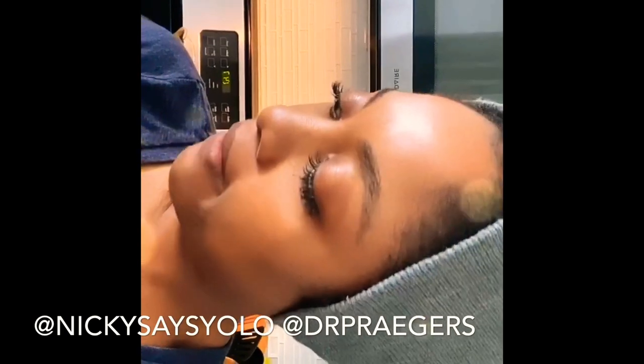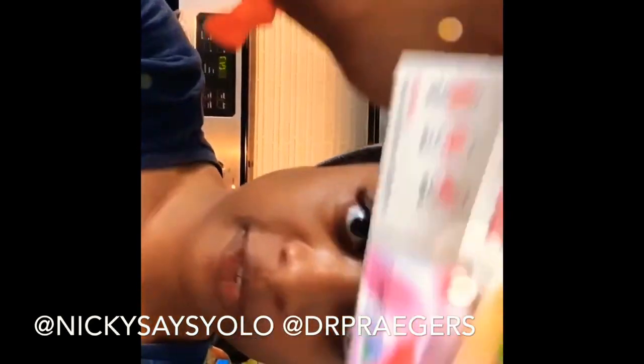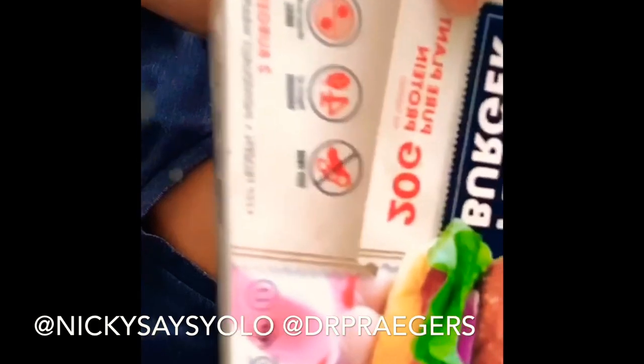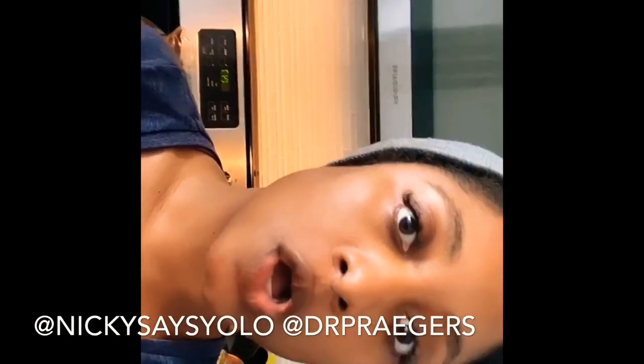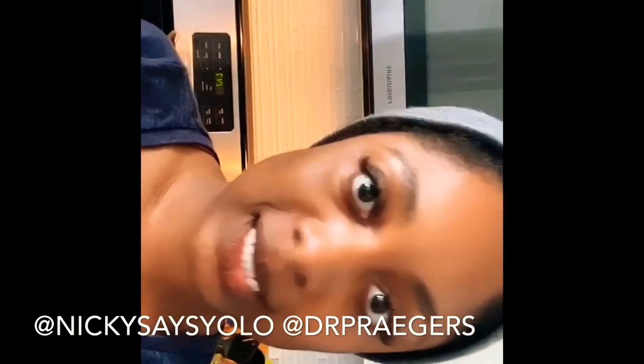It smells really good — it actually smells like a real burger. The good thing about this is that it's soy free. I don't mess with those veggie burgers that have soy in them. I'm loving the fact that this is 100% plant-based and there's no soy in it.